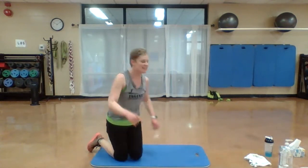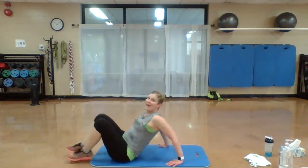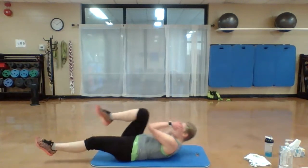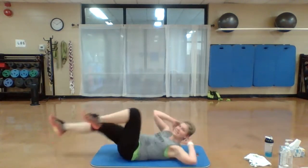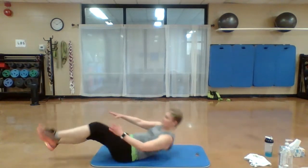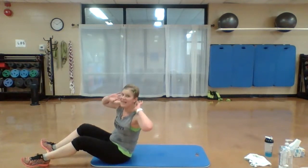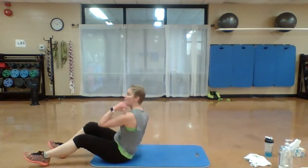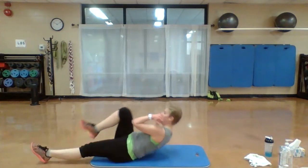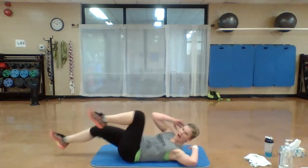All right — last set. Roll it over. Crunches — bicycle crunches. Elbow to knee. Do not pull on your neck. Keep those fingertips just lightly by your ear. Elbow to knee. You got it. Almost there.